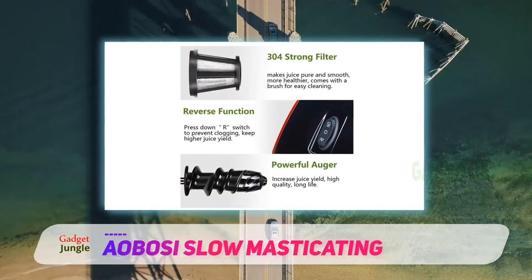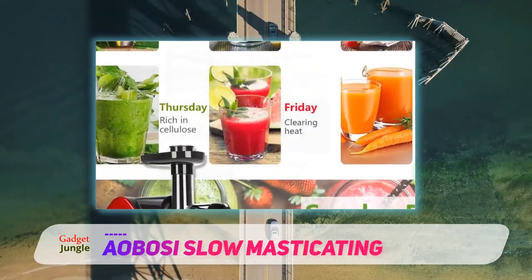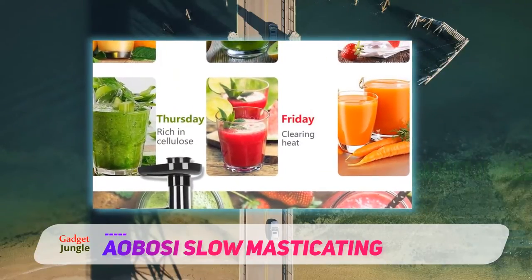dishwasher-safe Triton removable parts, a safety lock, and a reverse function, this machine has plenty of useful features. The package includes a sturdy stainless steel filter and a cleaning brush.